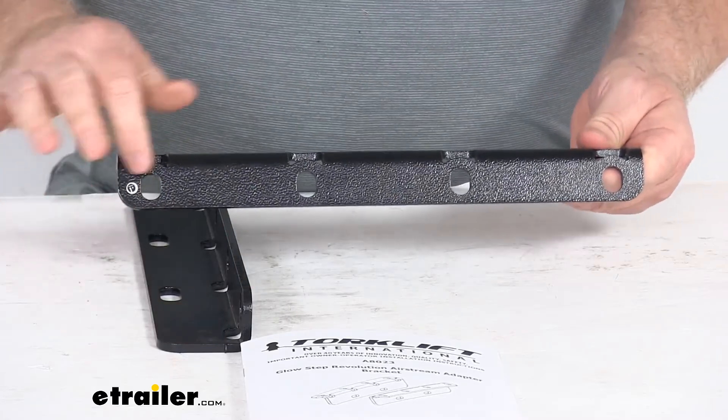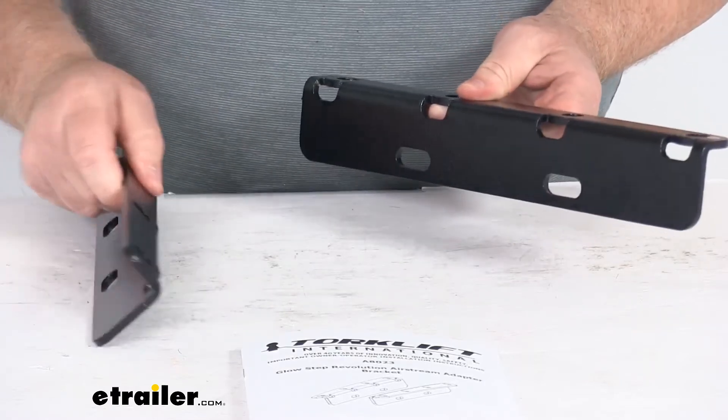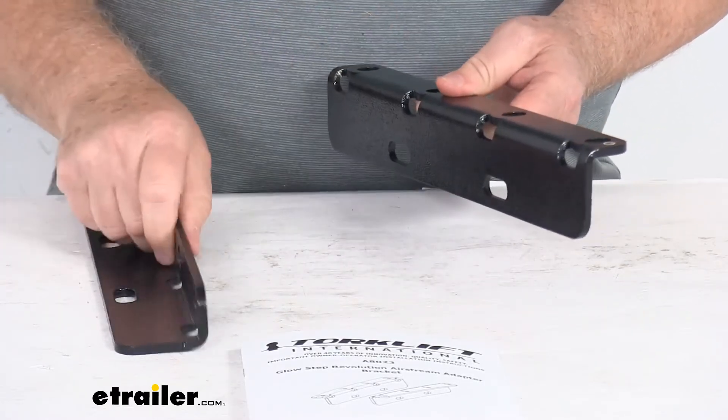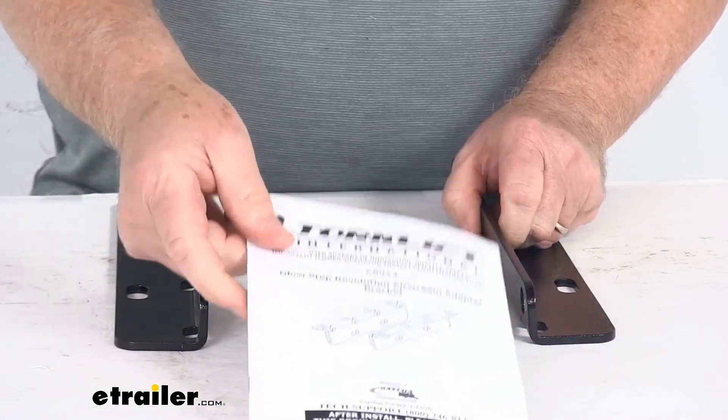You can see the four holes right up here at the top, which is what will bolt to your trailer, and then your steps will bolt to the two holes right here. It does come with a nice set of instructions that will describe how they install.